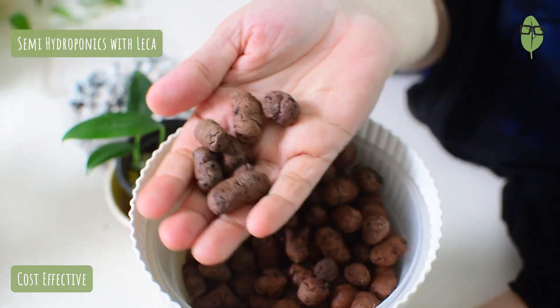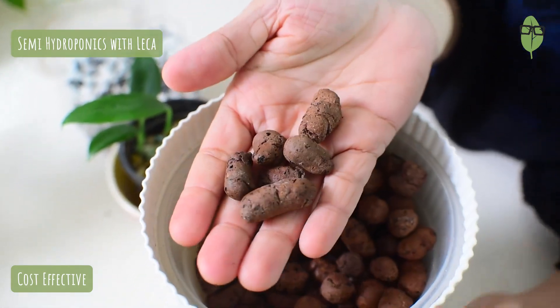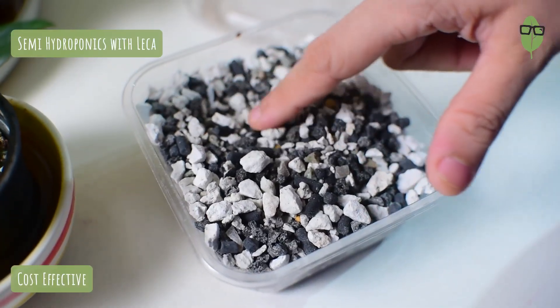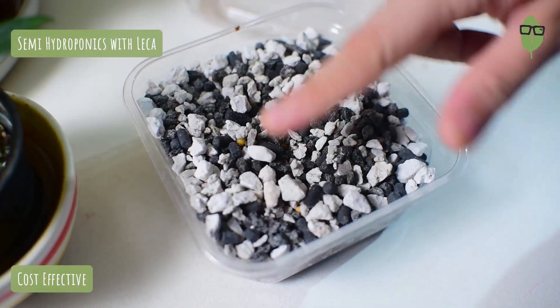I nowadays find LECA in local nursery stores for cheaper prices and you get a larger quantity as compared to granulates. Granulates does have some nutrients in them, but that is also okay with LECA when you put nutrient water, which we will talk about in a few minutes. If you want to know more about LECA and also about the other semi-hydroponic materials, you can go and watch my video. I will leave the links for you. You can click on these links and go and watch those videos to educate yourself further.